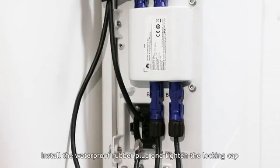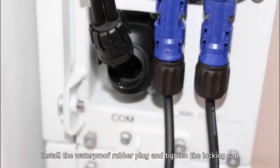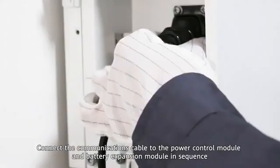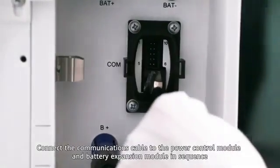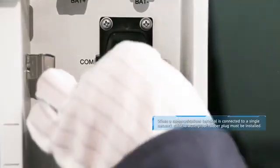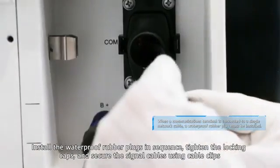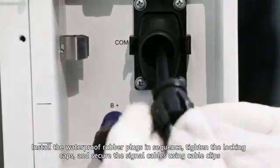Install the waterproof rubber plug and tighten the locking cap. Connect the communications cable to the power control module and battery expansion module in sequence. Install the waterproof rubber plugs in sequence, tighten the locking caps, and secure the signal cables using cable clips.